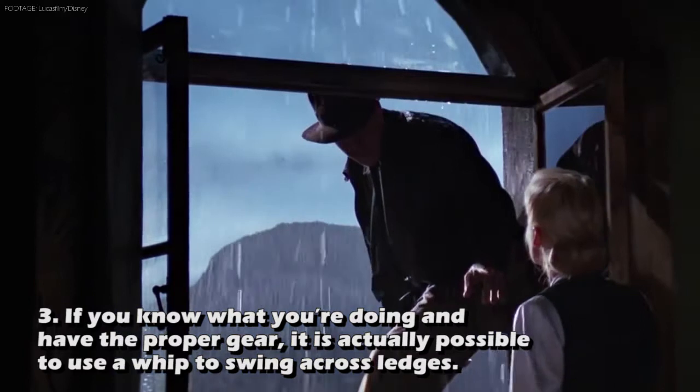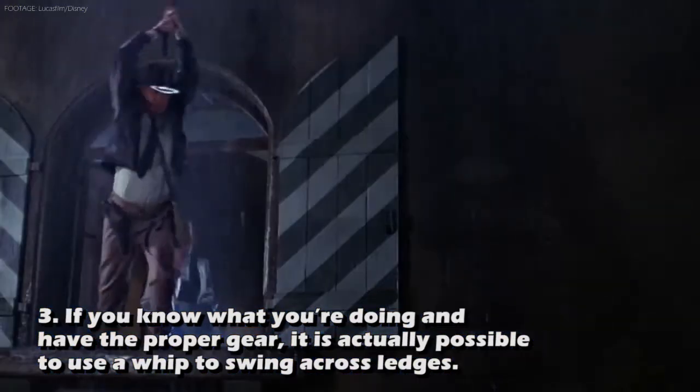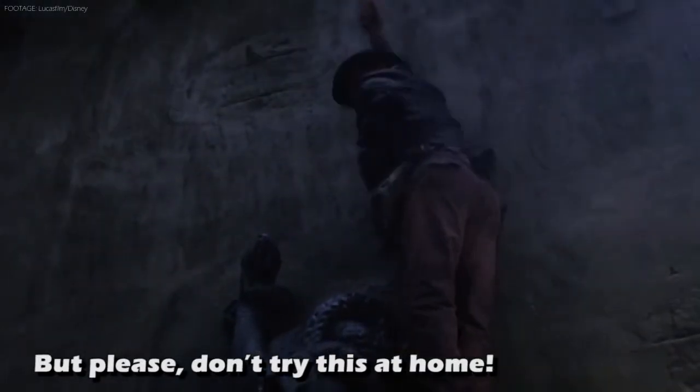Three: If you know what you're doing and have the proper gear, it is actually possible to use a whip to swing across ledges. But please, don't try this at home.